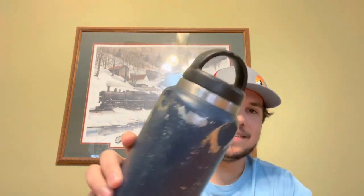My oldest one is an Arctic brand — you can tell it's been weathered and worn, this thing has been through it all. It's a 36 ounce with a standard top. I think I got it for 20 bucks like two or three years ago, but it can take a beating. It doesn't look pretty but it still does the job.